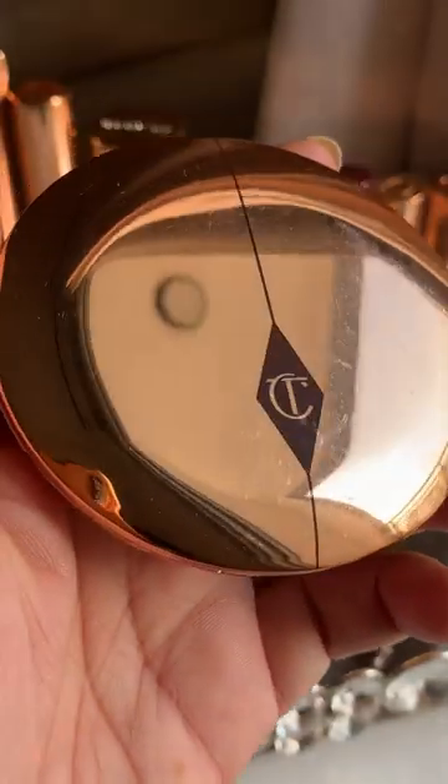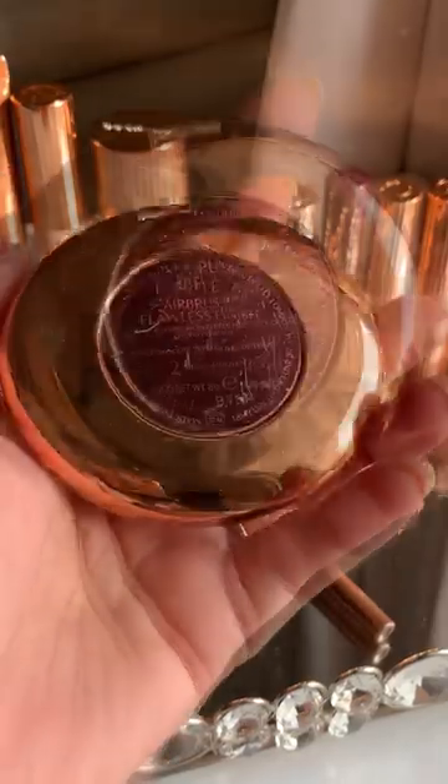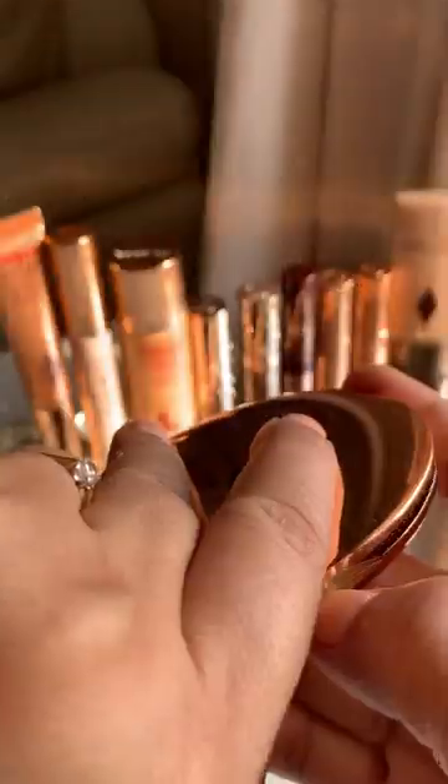Charlotte Tilbury Airbrush Flawless Finish Powder — this is the product you need. I'm using shade 2 here, and I make sure that I have a backup ready because I always hit pan on this.